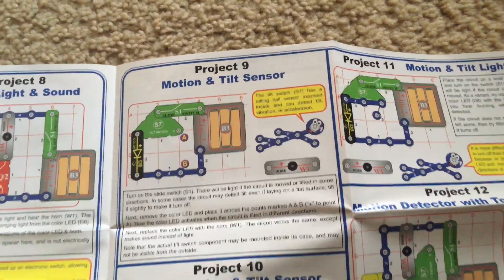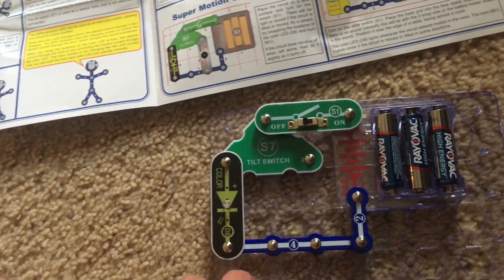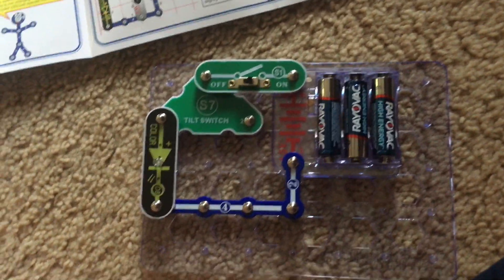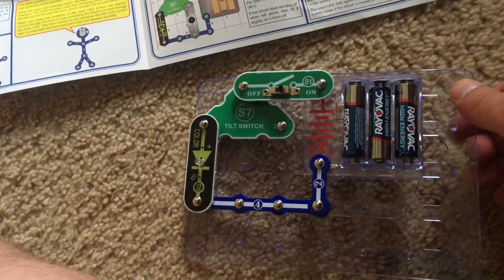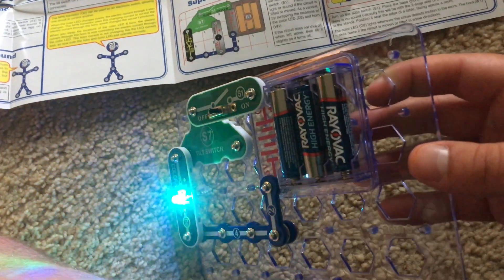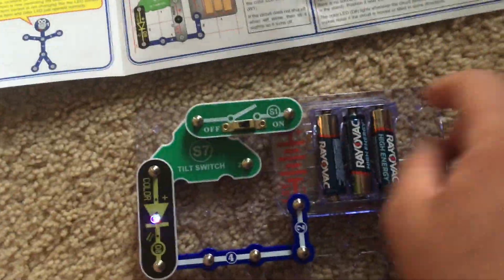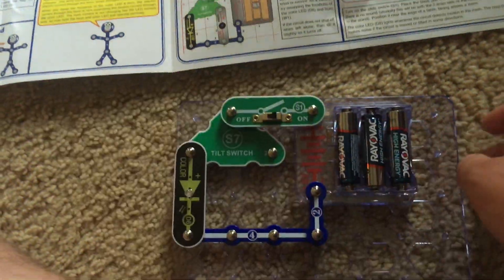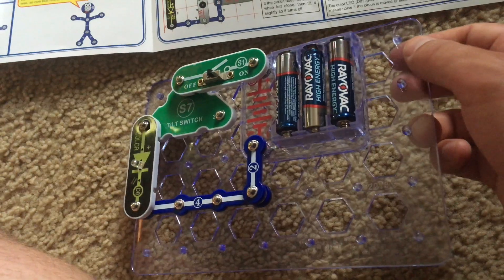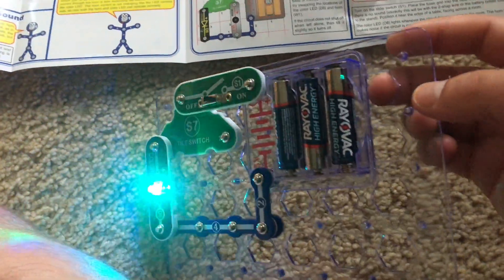Project 9 is motion and tilt sensor. We will demonstrate the tilt switch, and we have the color LED. I'm going to turn on the slide switch — the color LED may or may not turn on right away. It just flashes and then goes off. If I tilt the circuit, the color LED will come on if I tilt it in just the right direction at the right angle. If I tilt the circuit at other angles, the color LED will not come on at all. The tilt switch has a small ball mechanism inside that rolls and detects tilt, vibration, or acceleration — in other words, movement. When the ball rolls in a certain direction, it completes a circuit and allows a component or components to work.